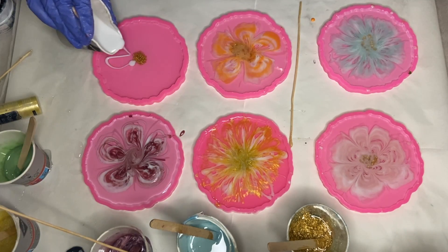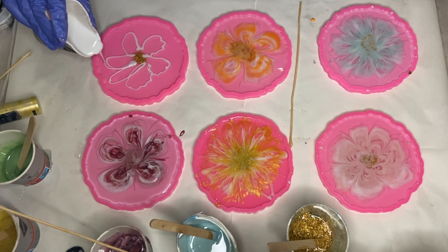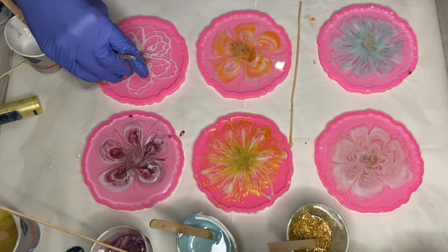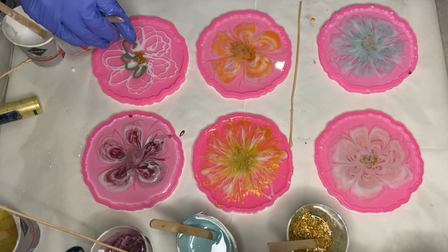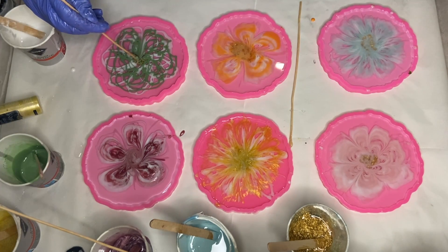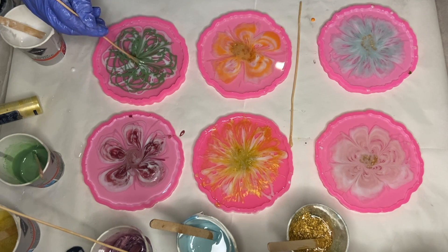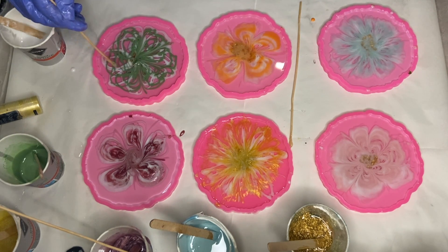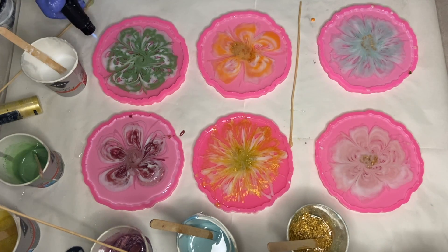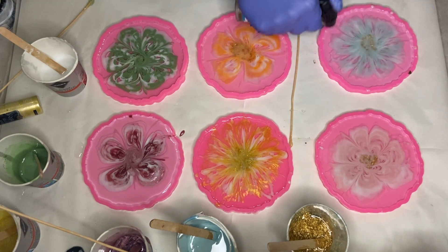In my last mold I poured out of the cup and shaped around six flower petals, then poured my green pigmented resin. Before I leave them I make sure to pop any air bubbles with my torch gun.